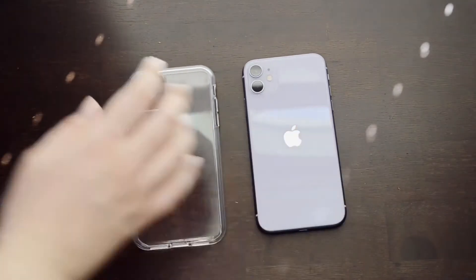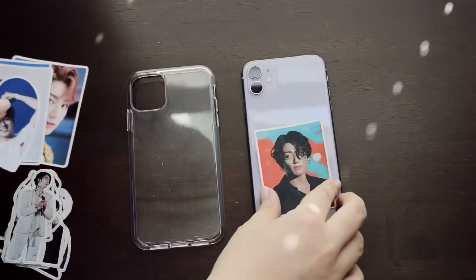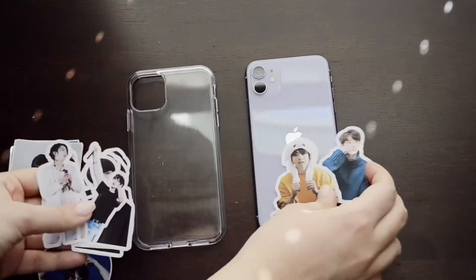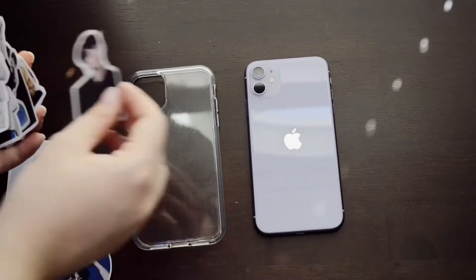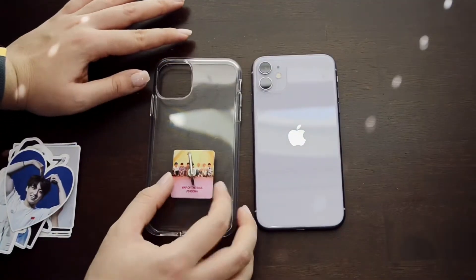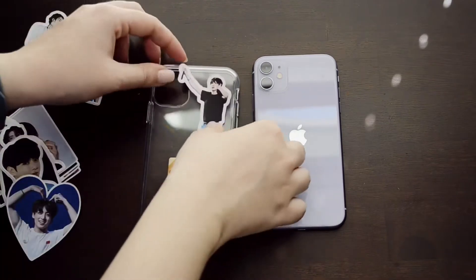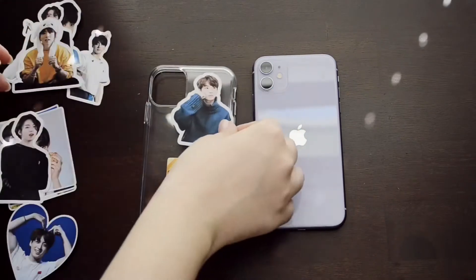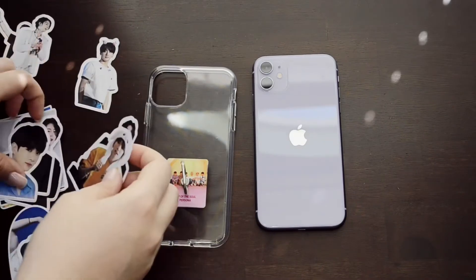The next thing I'm doing is using the Jungkook stickers as a jumping-off point because he is my bias and they kind of look like little photocards. They're made of paper material, not plastic stickers, so I'm not going to peel and stick them — I'm putting them in the back of my phone and then putting the clear case on top. Here I'm trying to decide which ones fit best, making sure I don't cover his head with my ring holder, and laying everything out to decide which sticker goes where.